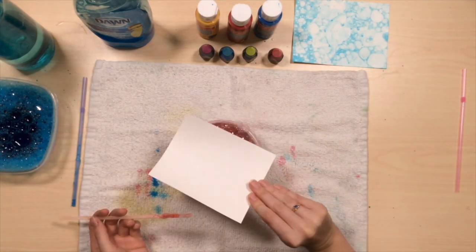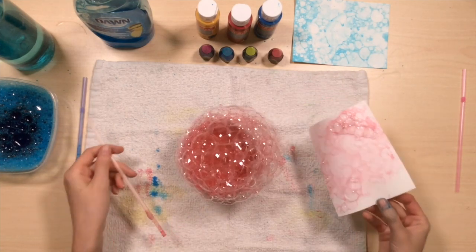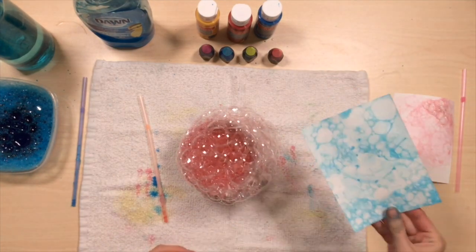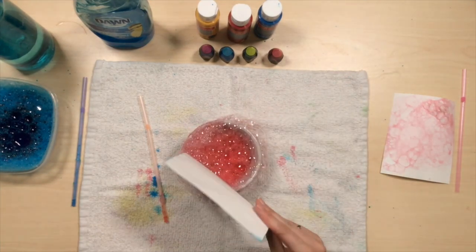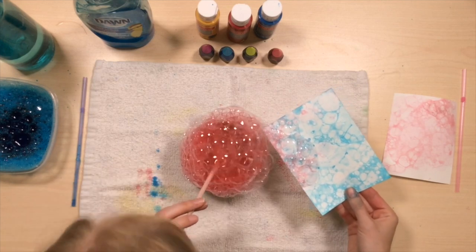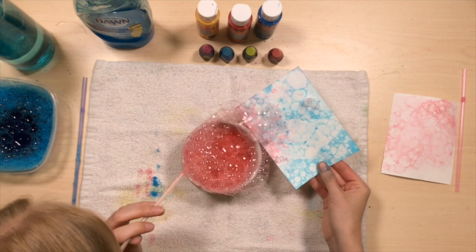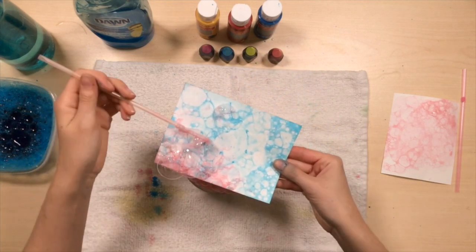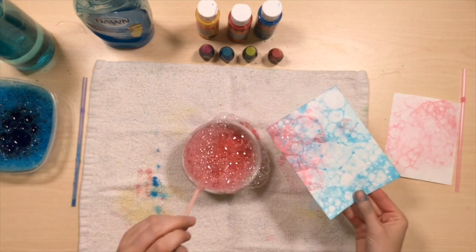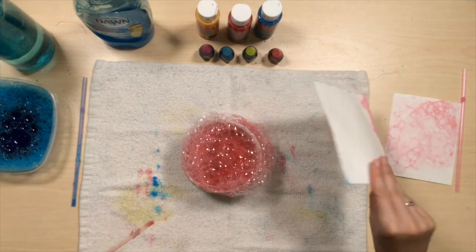Just keep building up the layers. You could combine colors — my blue one is mostly dry now, so I'm going to add some pink. You could scoop the bubbles up if you want, blow them across your page. This is the fun part — you get to play with bubbles. Pop, pop, pop, pop, pop.